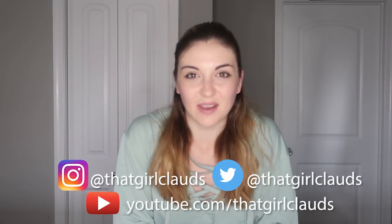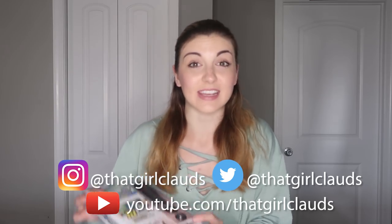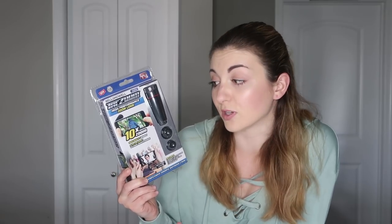Hi everyone, my name is Claudia and I'm here with TV Stuff Reviews. Today I'm going to be reviewing the TacZoom. TacZoom is a Bell Howell product — basically you attach it to your phone and it turns it into a telephoto lens, letting you zoom up to ten times more than your phone could do on its own.